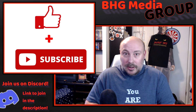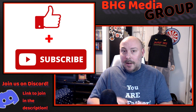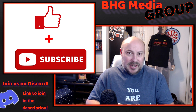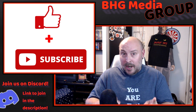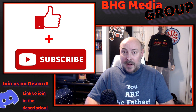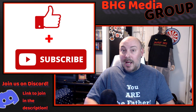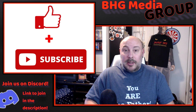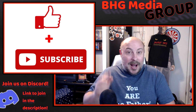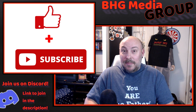Those are the questions that I would like to answer for you right now, and we'll start out with food preparation. I'm going to show you a very easy and inexpensive way to prepare yourself when it comes to feeding you and your family on a budget. So sit back, I hope you enjoy the video. I'm Dave, and this is BHG Media Group.